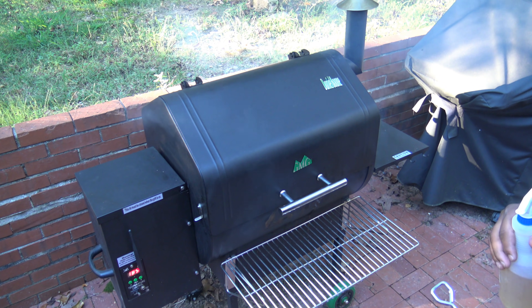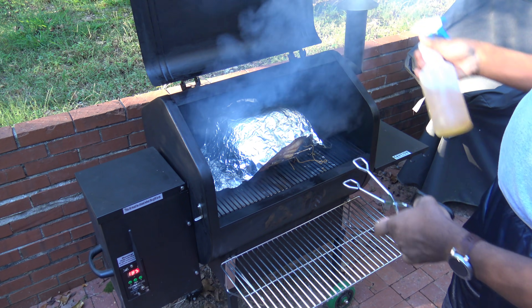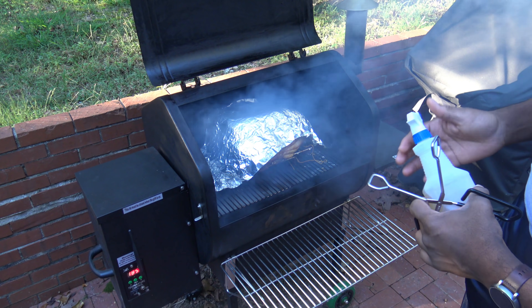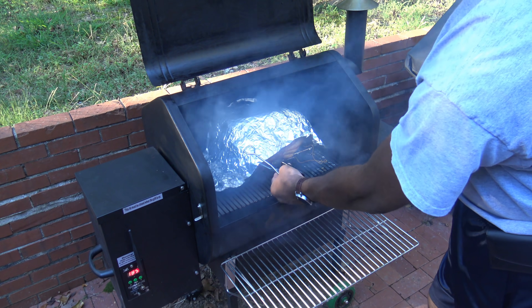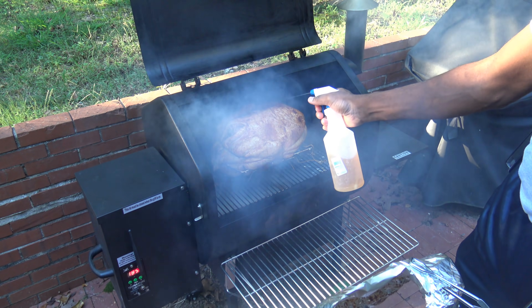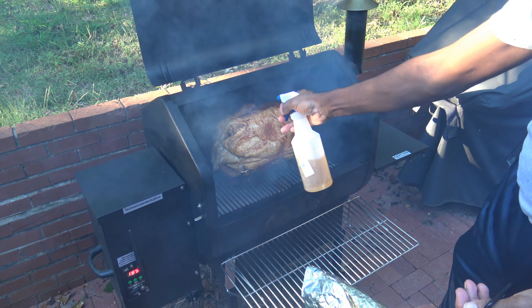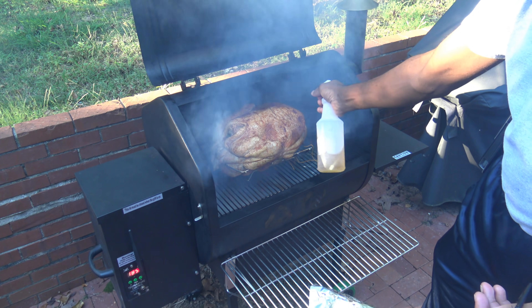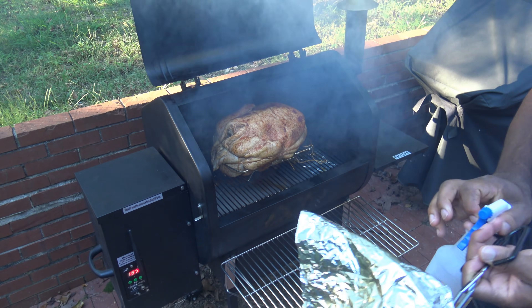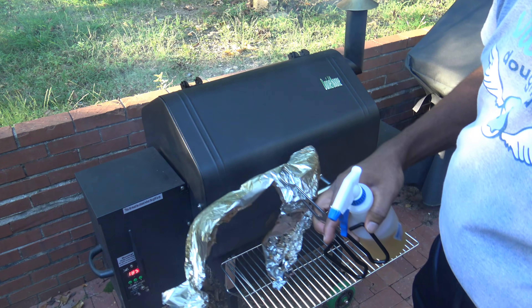Alright, we're just an hour into the smoking and I'm going to take that foil off. Opening it up, getting this foil off, and I'm going to spritz it with some apple juice. You put that foil on for the first hour when it's high humidity so you don't get a bunch of soot all over your bird — when it's high humidity and you're smoking, put a little foil on for that first hour. I'll adjust my sprayer for more of a spritz spray and spray it good with apple juice. It's got 7 hours to go.